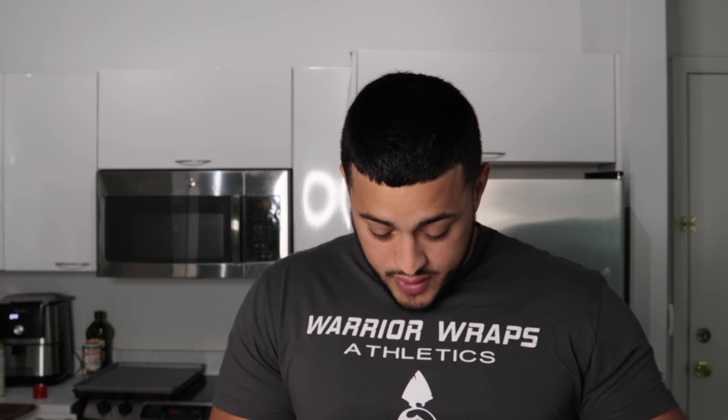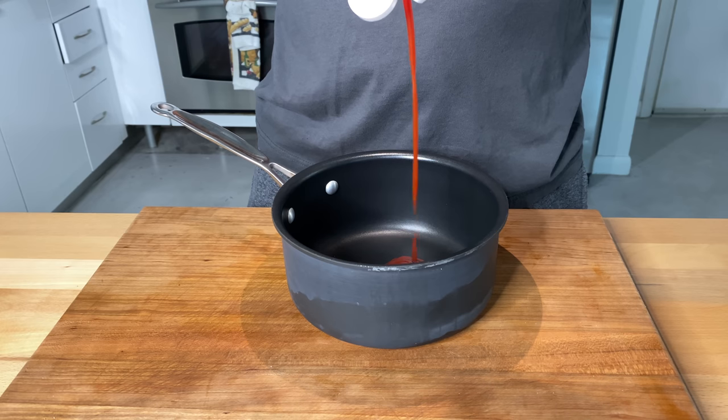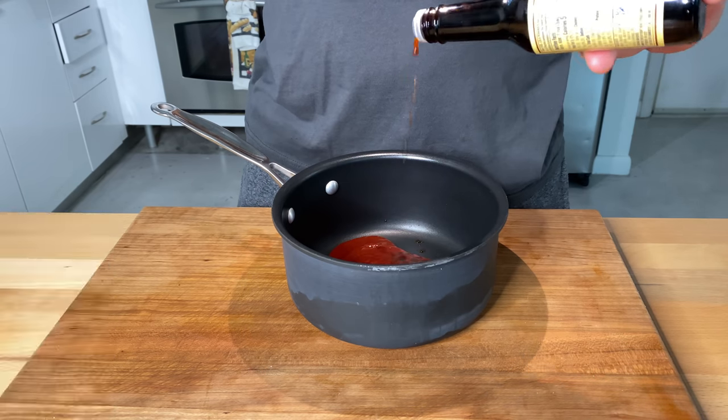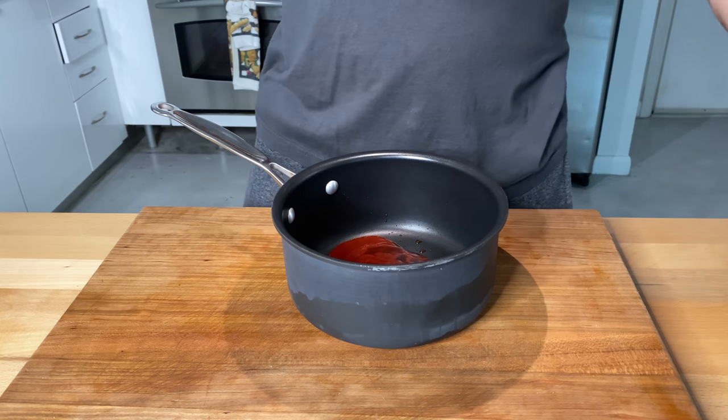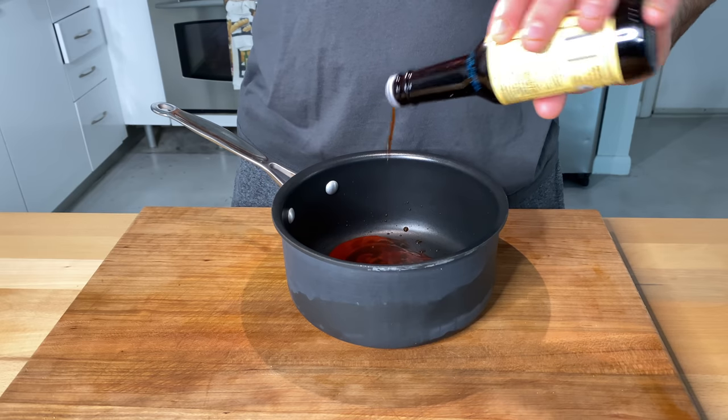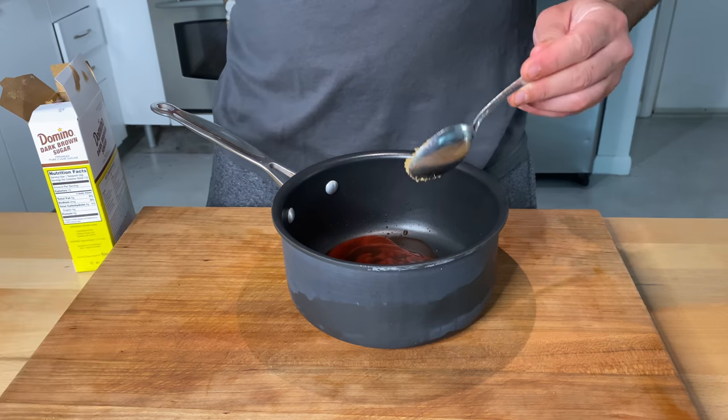For the barbecue sauce we're going in with some ketchup. Then some Worcestershire sauce — I think that's enough — and actually it's quite a bit, more than you'd think. A little brown sugar. We're going to do some liquid smoke — this gives a nice smoky flavor and a depth of flavor. It's a good substitute for molasses: when you do liquid smoke and brown sugar together it's a good substitute for adding molasses to get that deep Memphis-style barbecue flavor.